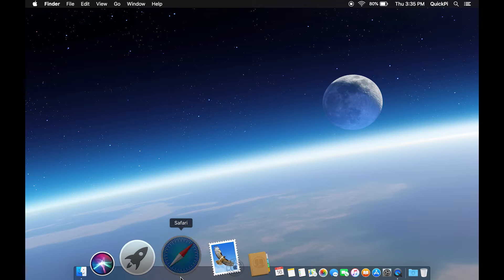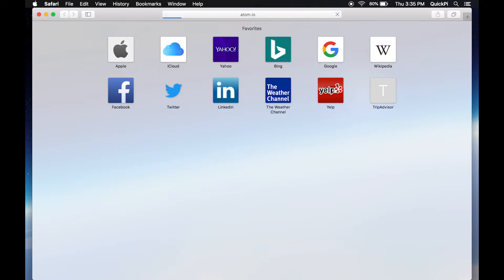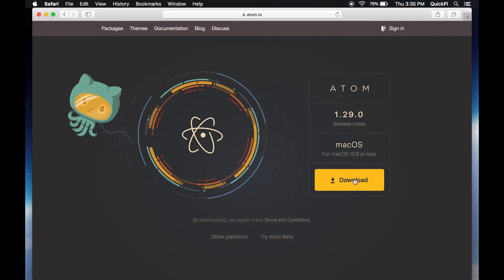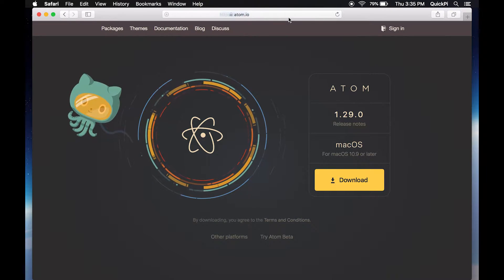The first thing you want to do is open your browser — in my case I'm using Safari — and go to atom.io. If you've flashed any previous Sonoffs you're definitely familiar with this. This is a program that allows us to flash the firmware onto our Sonoffs. In my case I already have it installed, but you can just download it.